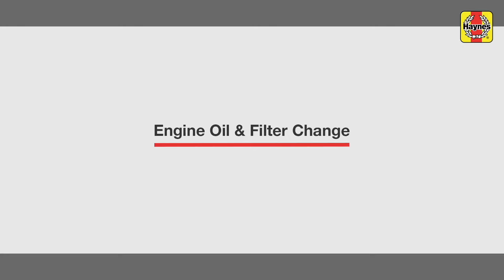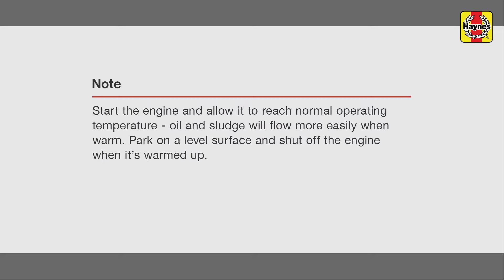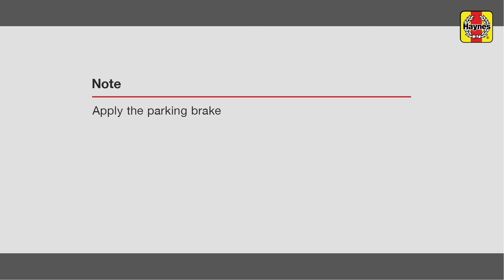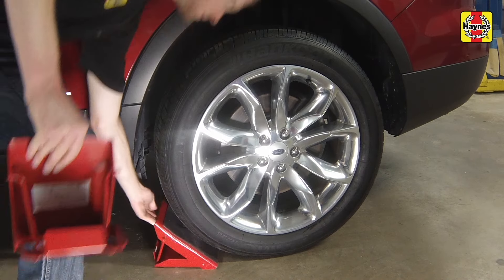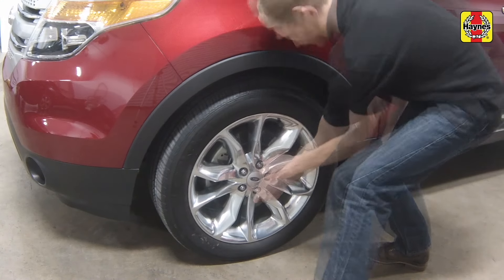Engine oil and filter change. Begin by chalking the rear wheels to prevent the vehicle from rolling, then loosen the front wheel lug nuts.